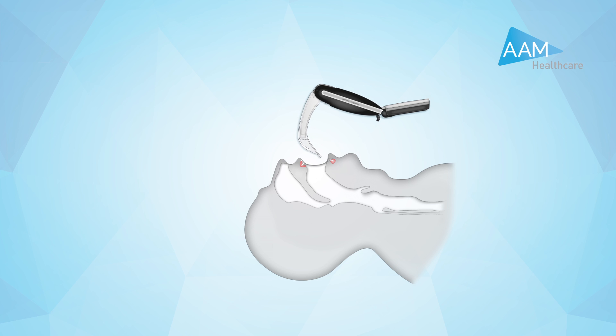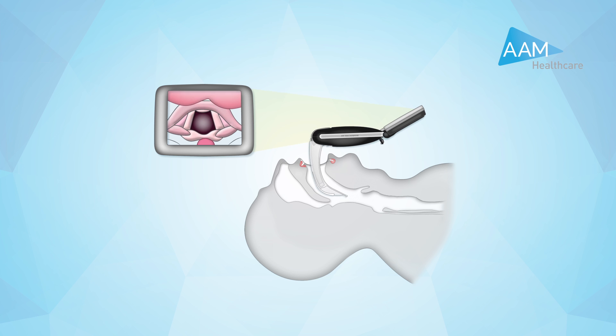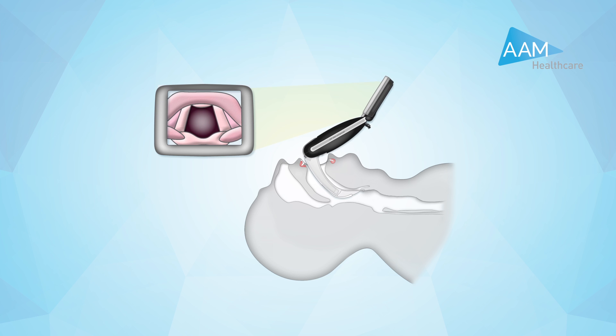The DAB and U-DAB is introduced using a midline approach into the mouth. The blade tip can be positioned posterior to the epiglottis in a similar manner to a straight blade, or above the epiglottis in the vallecula, in a similar manner to a curved MAC blade. An indirect view of the laryngeal inlet should be obtained on the video viewer.